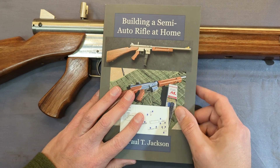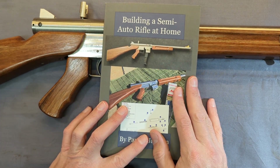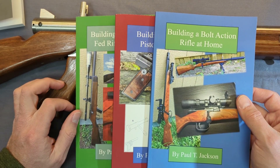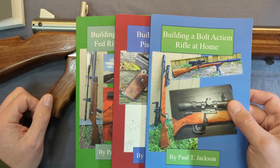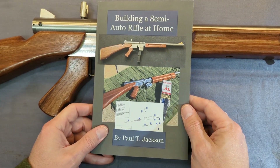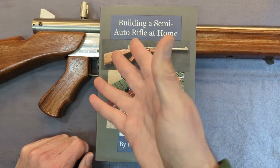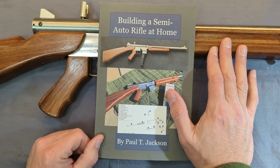Let me know if you guys have read any of my other ones — let me know if you like them, or you can leave feedback on Amazon. If this isn't your cup of tea or this particular design isn't interesting to you, my other books are still available on Amazon if a different kind of design or something simpler is more what you're interested in. I'll put a link to my playlist that should have all these books. Building a Semi-Auto Rifle at Home — it was challenging and fun to write up. It covers this 380, and I'll link to the video on this at the end just in case. If it's something you like, check it out on Amazon. Thanks, be safe and God bless.